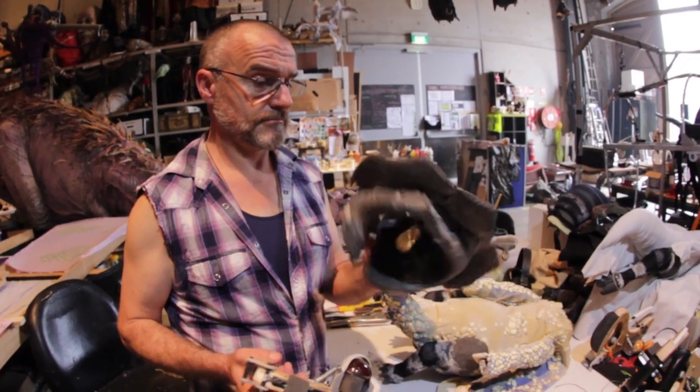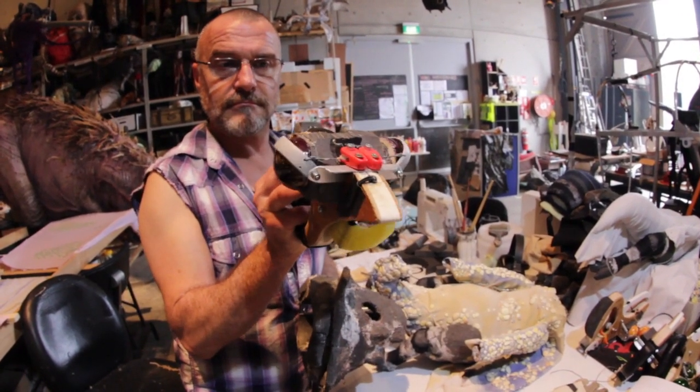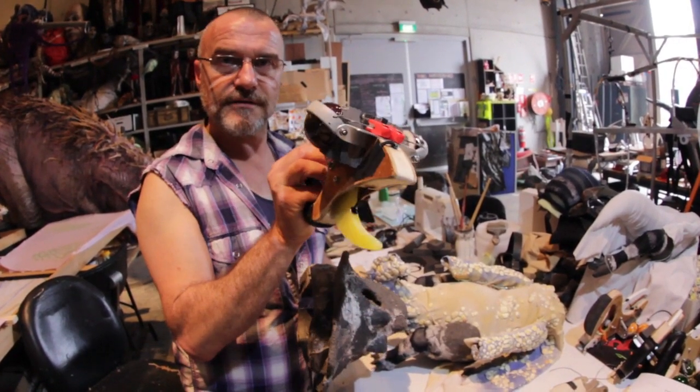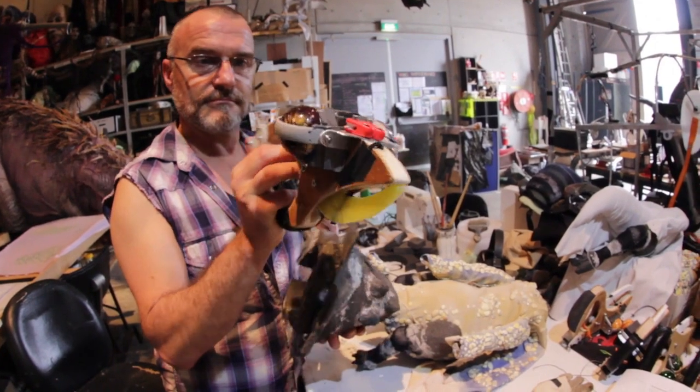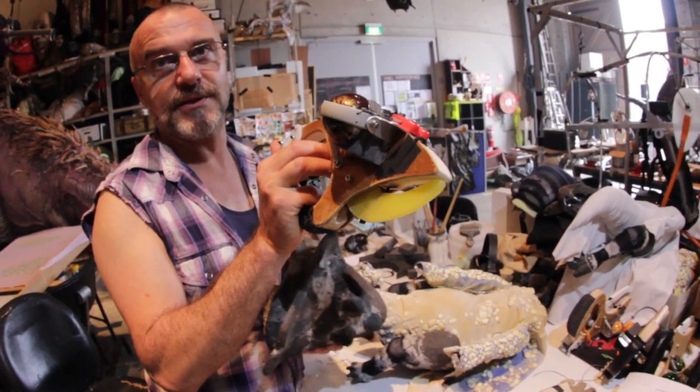Triceratops. Infant. This is the mechanism for the inside. At neutral, the eyes are in a closed position because they're sleeping — they're babies.